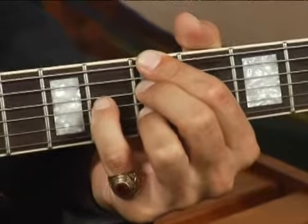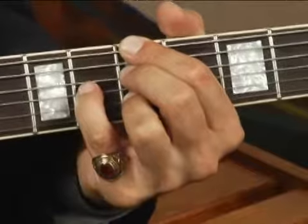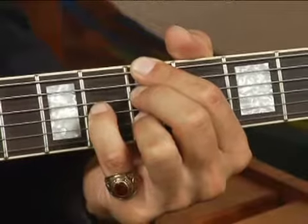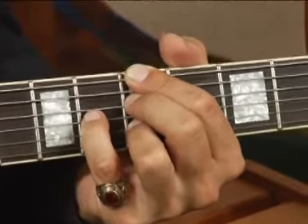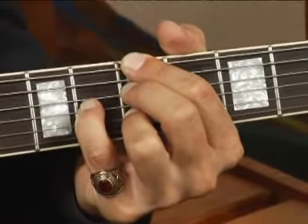Keep in mind I'm muting the fifth string with my forefinger. Play strings five through two. Your chord should sound like this.